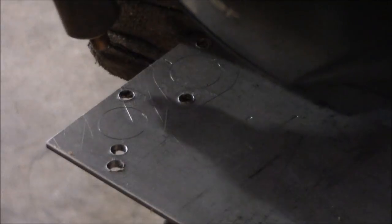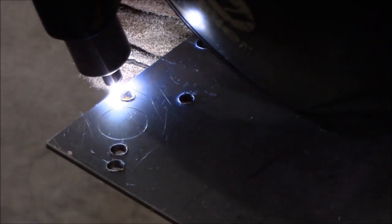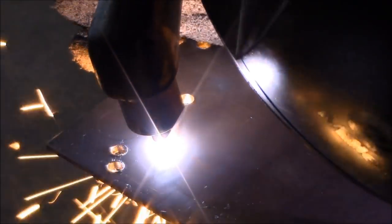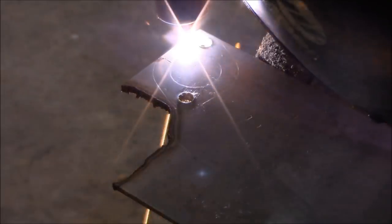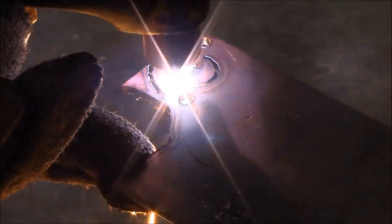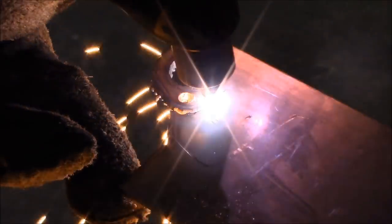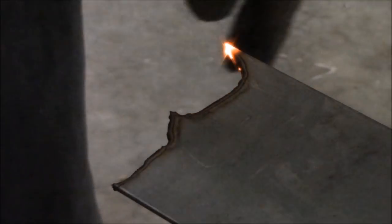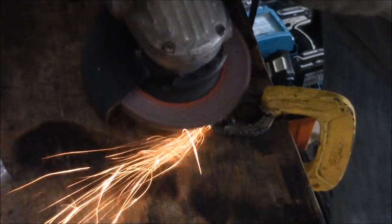I call this the Bronda engine. What I'm doing here is creating a custom intake and exhaust for a Briggs & Stratton flathead engine and putting a Honda carburetor on it. So I had to use the gaskets from the old Briggs & Stratton flathead engine and trace them out and cut them out with my plasma cutter to adapt to the engine as well as the carburetor.